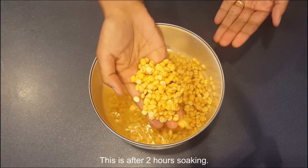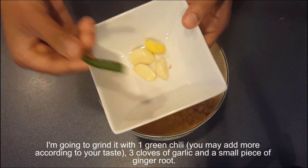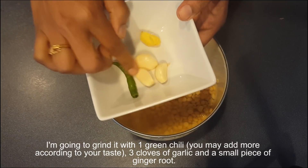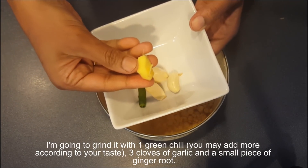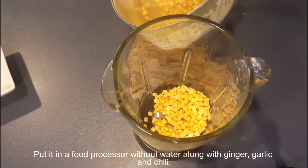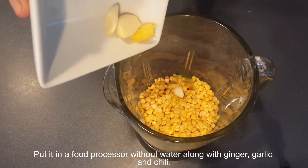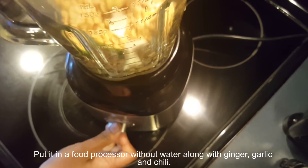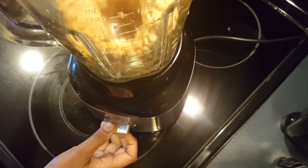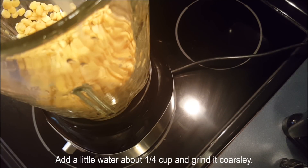This is after two hours of soaking. I'm going to grind it with one green chili — you may add more according to your taste — three cloves of garlic, and a small piece of ginger root. Put it in a food processor without water along with the ginger, garlic, and chili. Add a little water, about one quarter cup, and grind it coarsely.